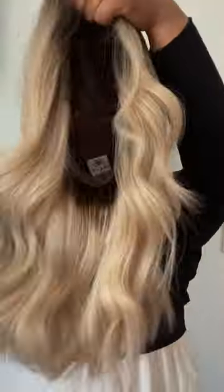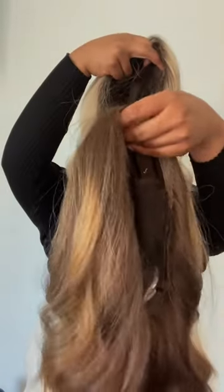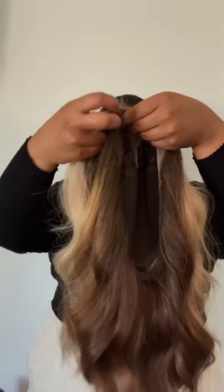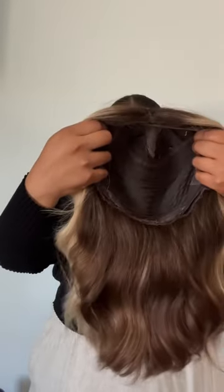Hey everyone! So it's summertime, which means that we're all trying to be outside, which also means that our wigs need to be protected when we're traveling. Here's a great tip if you are traveling with more than one wig: you're going to take your shorter wig and place the wig cap inside of your longer wig cap, allowing both to fit perfectly in your Milano travel case.